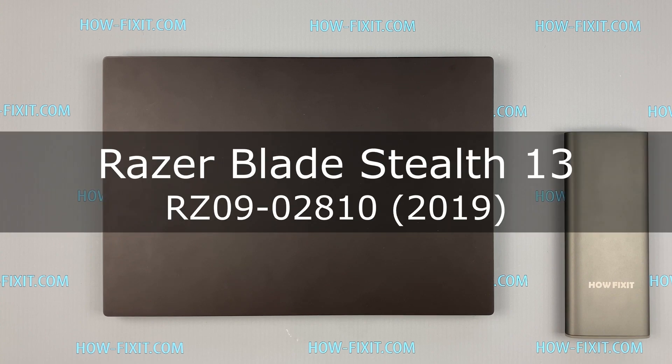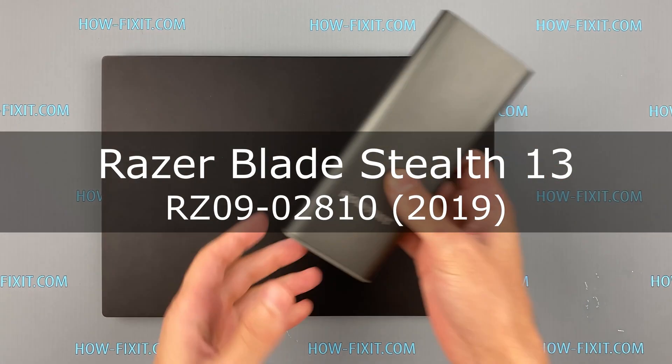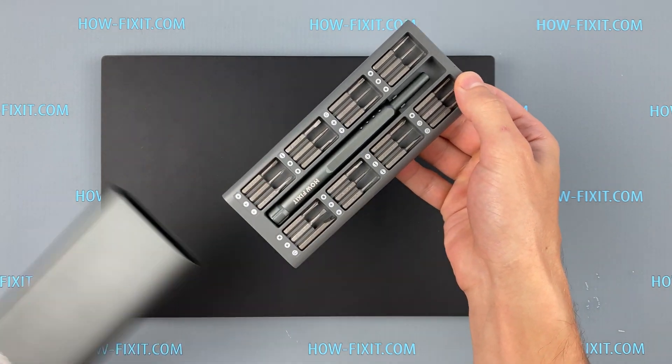Hello everyone! Welcome to HowFixit. In this video I am going to show you how to replace or install an M.2 SSD in a laptop.